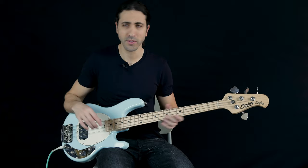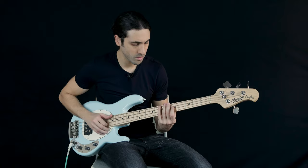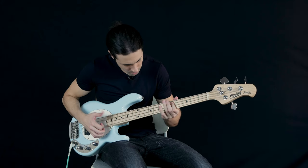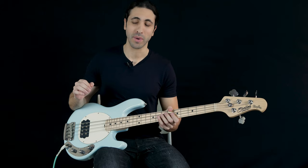Let's check out some more sounds on this bass. Of course it wouldn't be a Stingray without slap, right? So let's check that out — tone all the way up, back to parallel, volume all the way up. Let's try that with the single coil. And let's try the series. As you can see, just like every other Stingray, this thing really shines with slap bass.